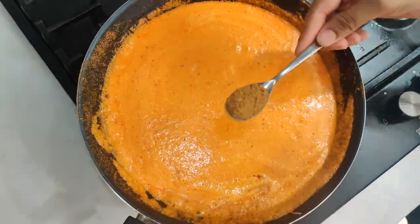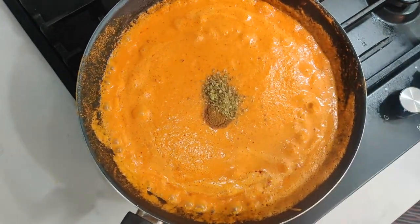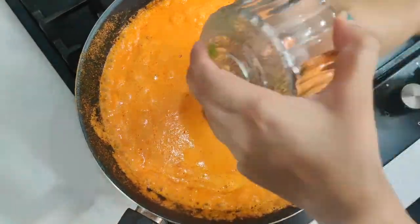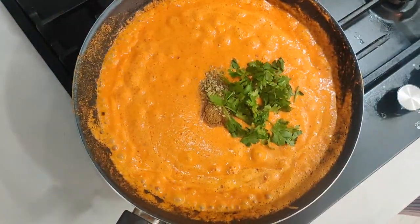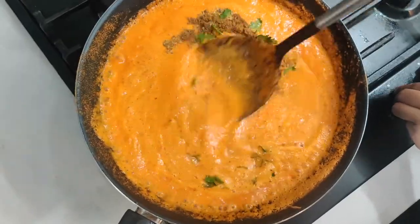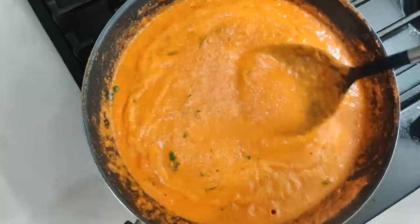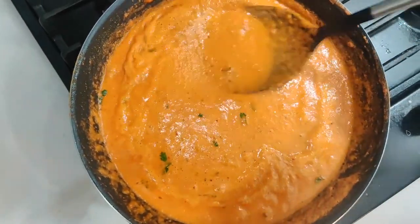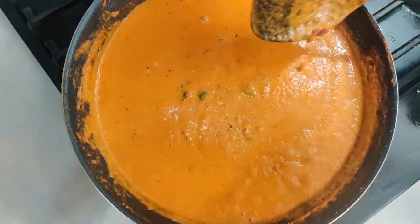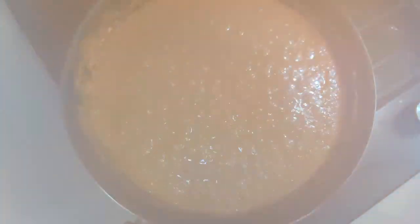Let me add one teaspoon of garam masala, one teaspoon of kasuri methi, and a few chopped coriander leaves. Add salt as per your taste. Put a lid on it and leave it for 10 minutes to cook.